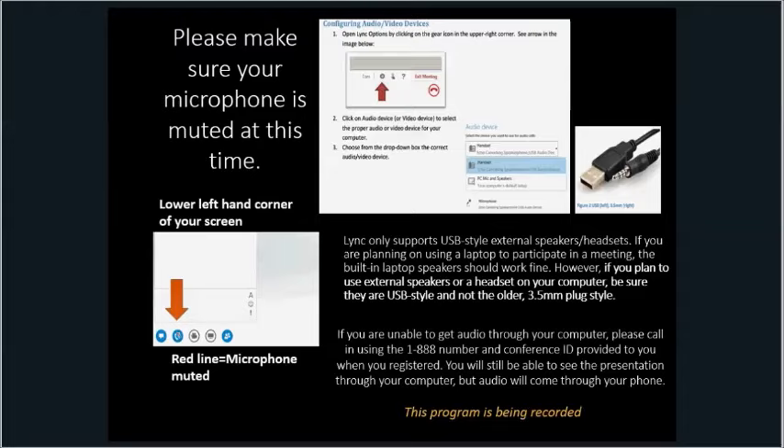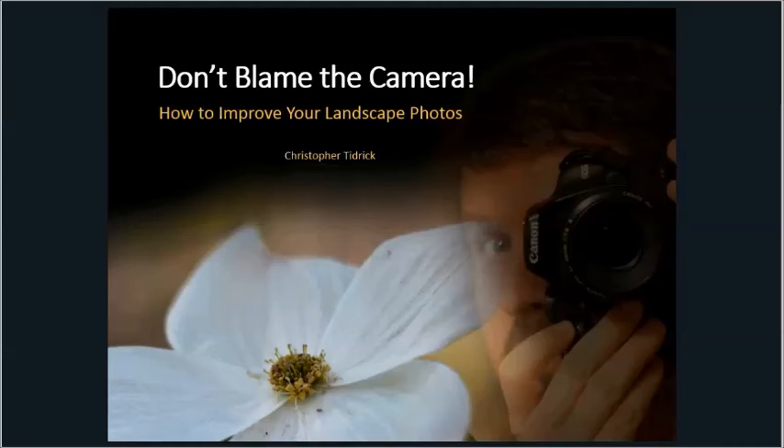Hey, good afternoon, everyone. This is Chris Tidrick, and today we are going to talk about garden photography and some tips and tricks on how to take better garden and landscape photos. I am, by day, the IT director for U of I Extension, but in my free time I'm a pretty in-depth photographer. I've been doing photography for about 15 years now, particularly landscaping and garden photography, and hopefully by the end of the session today you will have some new ideas and ways of taking garden photos that you didn't have when you started.